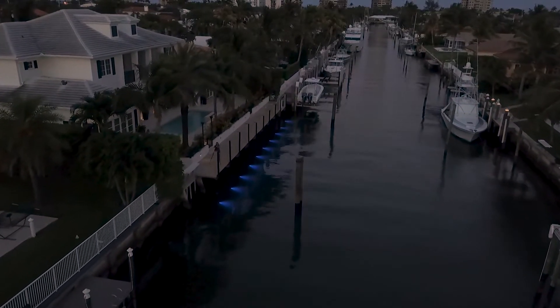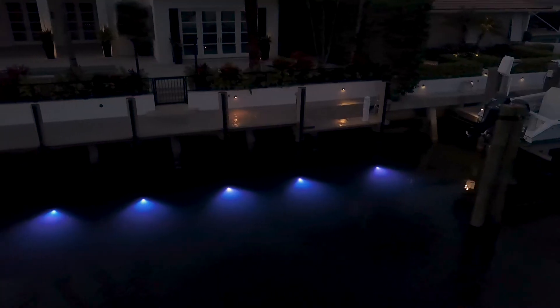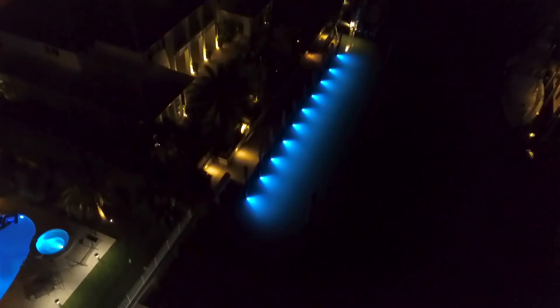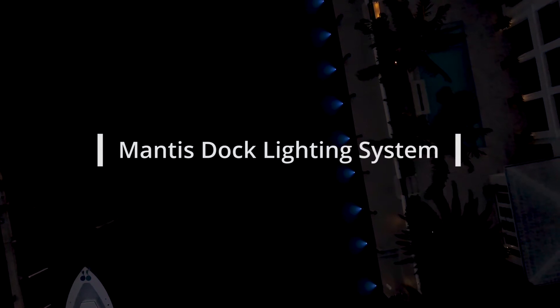The Mantis stock lighting system is very easy to install. It's a supported light that can attach right to the pile with a transformer that goes along with it. In this particular project here, we had multiple lights that we used an external transformer. We were able to wire all the lights to it.